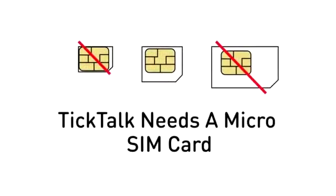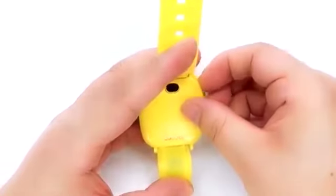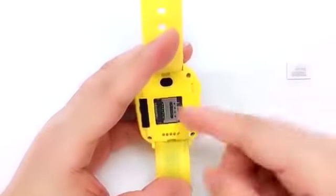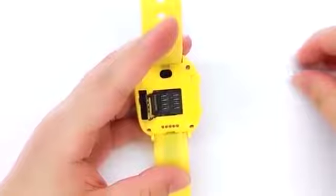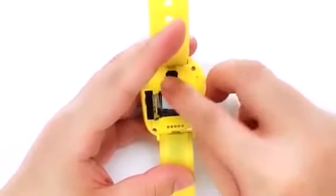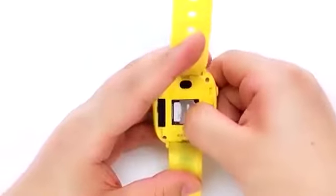The Tik Tok will only work with a micro SIM card. To insert the SIM card, open the back cover of the Tik Tok. There will be a slot on the top right corner. Follow the direction of the arrow to slide the metal frame to open. Put the SIM card into the Tik Tok, then slide the metal frame back to lock the SIM.